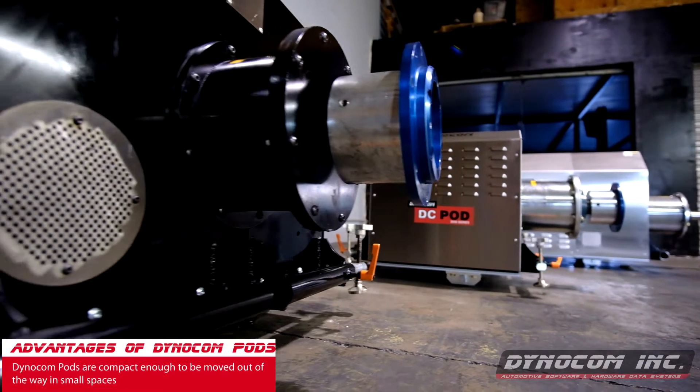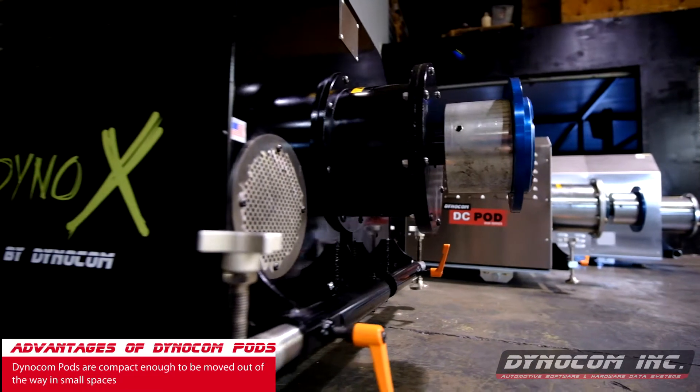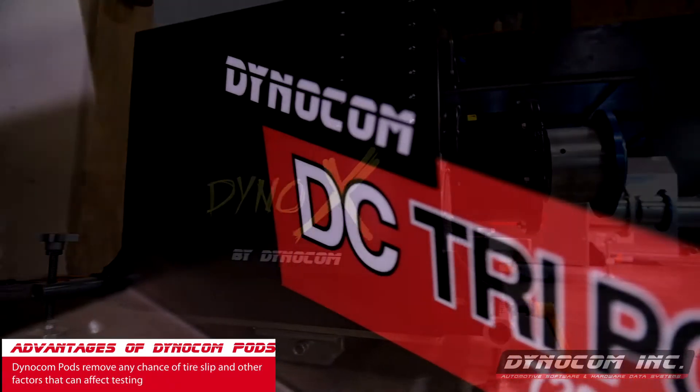The advantages to pods is they can be moved out of the way in a small shop situation. Another advantage is high horsepower, high torque vehicles.